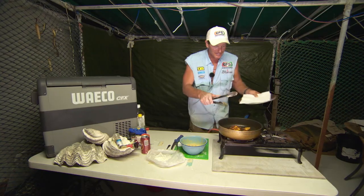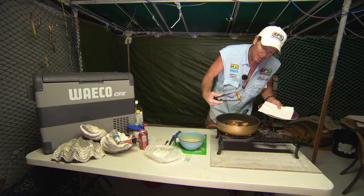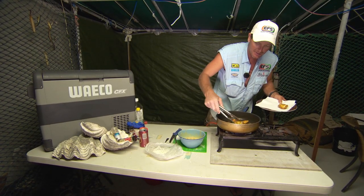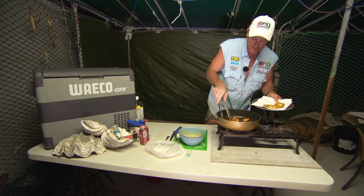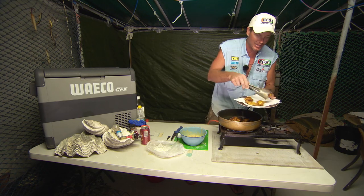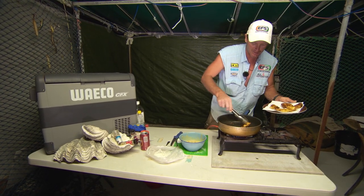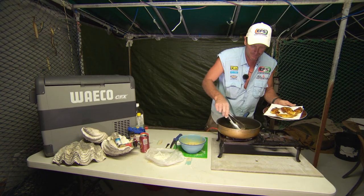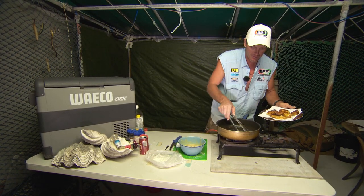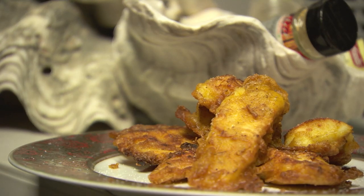Those little fish bites are gonna be ready to go — yep, they're definitely ready to go. Nice and brown, golden brown, nice colours. That bit of curry powder gives you that yellowy sort of colour, so it's not too white looking. Gives it that nice yellowy colour. And of course, don't forget the flavour — definitely the flavour.